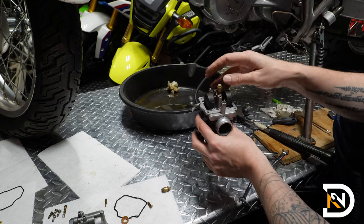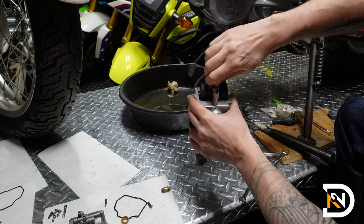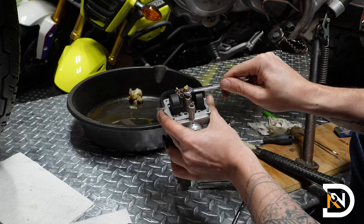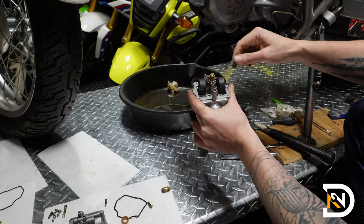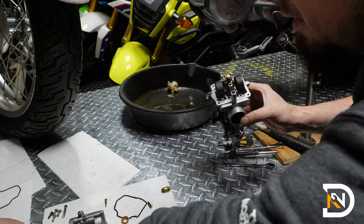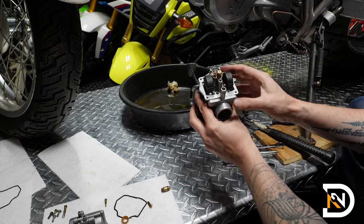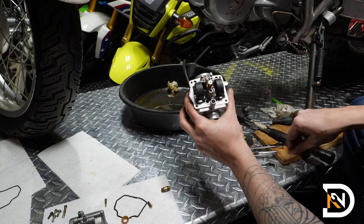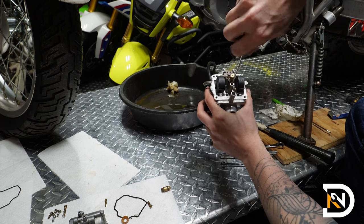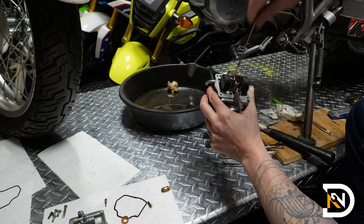We'll replace the main jet — remember I already cleaned this one and put a new o-ring on it. This is an 8mm — get it nice and snug, and also make sure the top is snug. Do not over tighten it. We'll also replace the other jet; this one does not have an o-ring or a spring and it's not adjustable, so you just screw it in all the way. Get it snug — do not over tighten it.